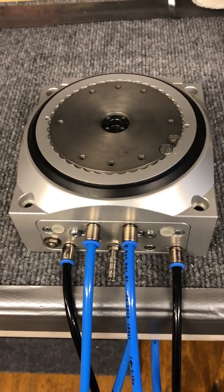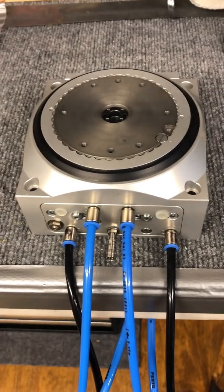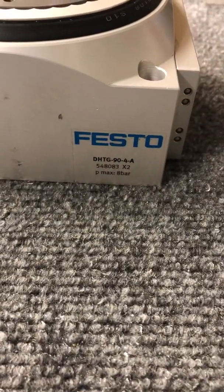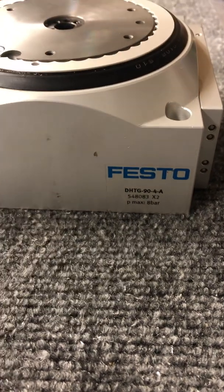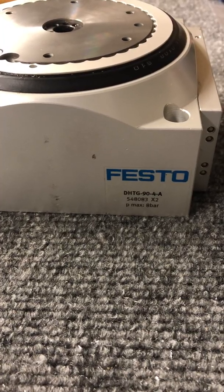This video is to show functionality of the reciprocating motion kit for the DHTG rotary indexing table. The sample we are using today is a size 90 with a four-position indexing kit for 90-degree toggling.